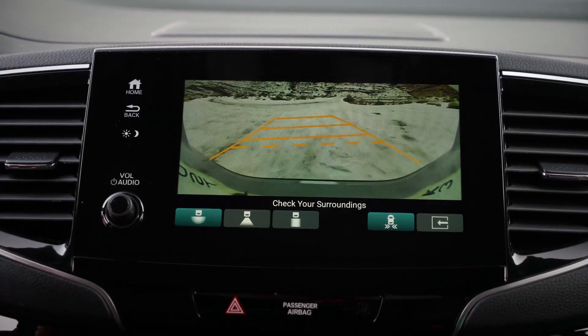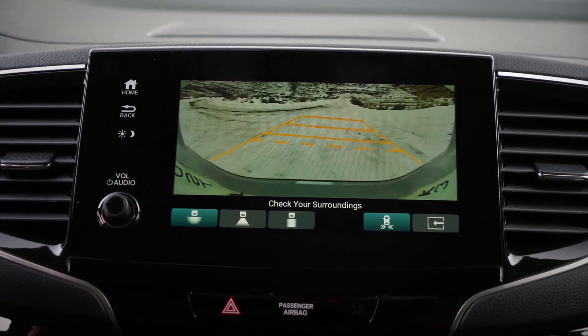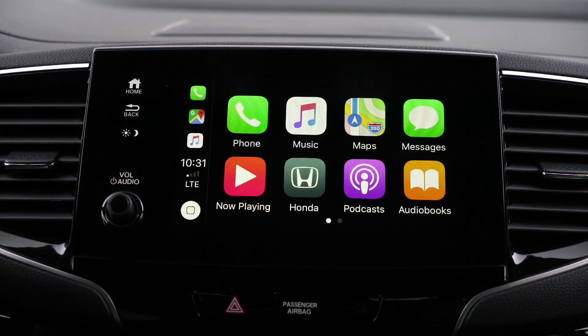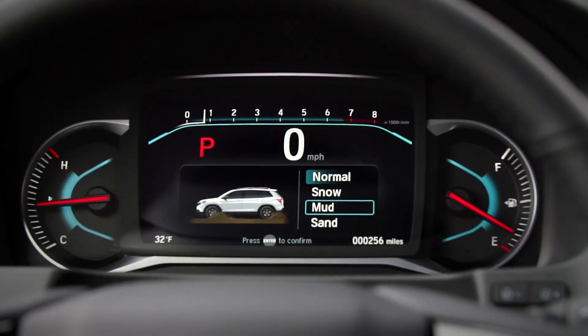Onto some annoyances of the Honda Passport. First is the rearview camera — the resolution looks like someone stole a webcam from Logitech back in 1998. It's dull, doesn't look good at night, and for a 2019 model year vehicle, it's frankly a little unacceptable. The other annoyance is the gauges. They are easy to read, but to me they look a little cheap, and the tachometer readout is very hard to read. And there's one other annoyance we'll talk about at the very end.